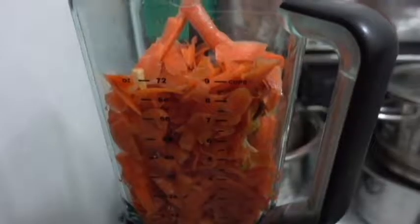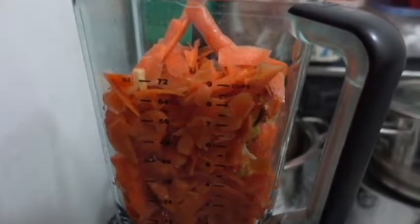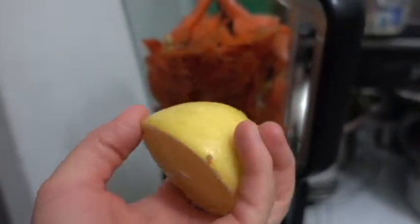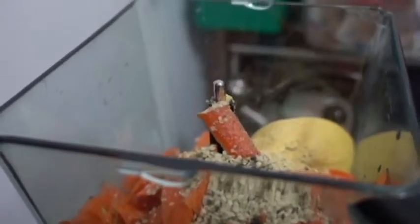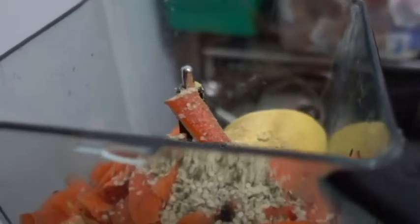Because I'm feeling super awesome today, we're gonna make something delicious! To the blender, add some carrots, add half a lemon with the skin, add some hemp seeds and about two tablespoons of nutritional yeast.